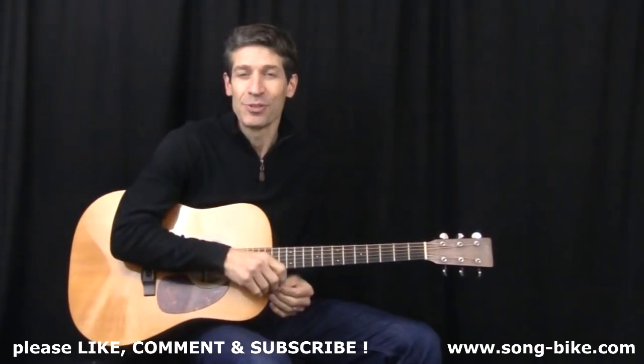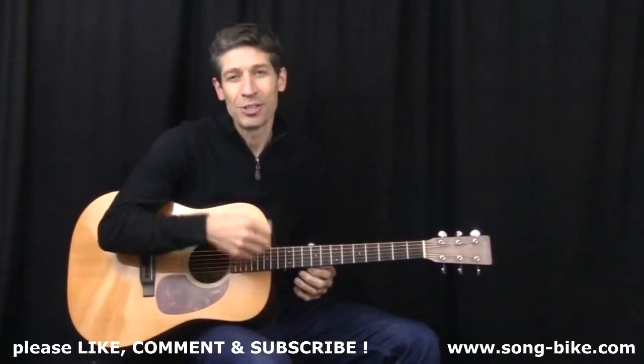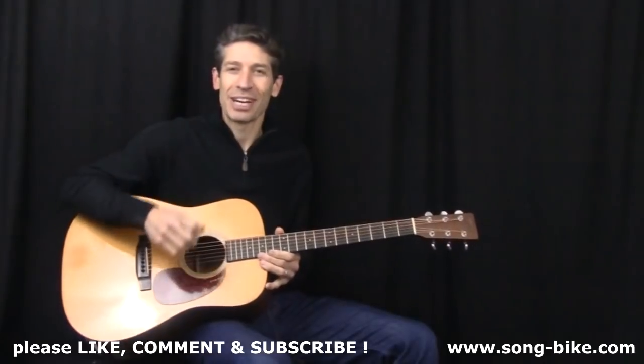I'm going to show you how to play it with your bare fingers, if you so choose. Also, there's a nice little riff that works well as an intro, and it also helps wrap up the chorus every time it comes around. Check this out.